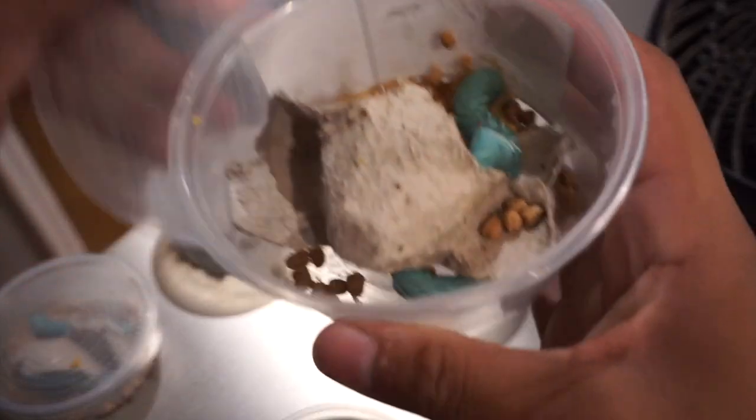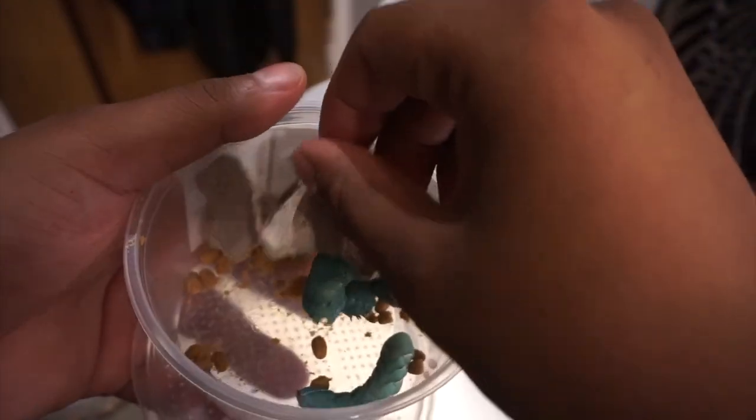I went from 50 hornworms down to 10, and now I'm left with basically only two chrysalises — and honestly those numbers are not good. And I'll be honest, of those two I went from two to what now looks like one. So I essentially went from 50 hornworms to potentially one moth. If I had two moths I could at least try to breed them.